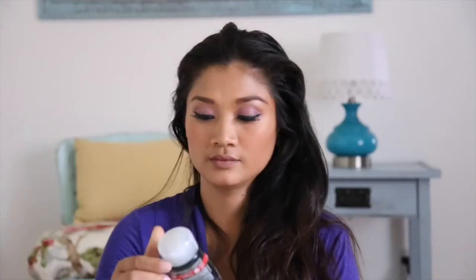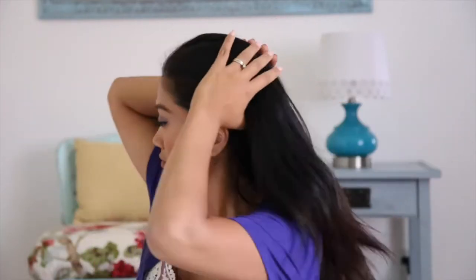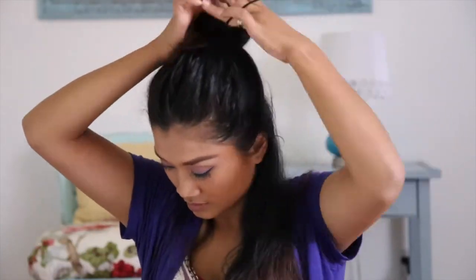The first thing you want to do is put gel all over your hair. I'm using my husband's — I can't find mine — so you can use whatever gel you have at home. After that, you want to get two sections of your hair: tie the top one and work with the bottom one.